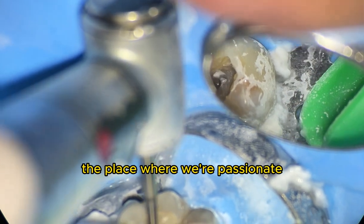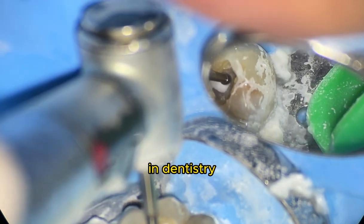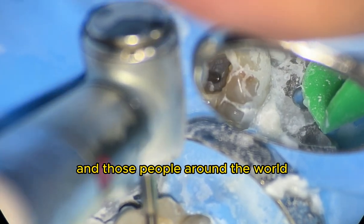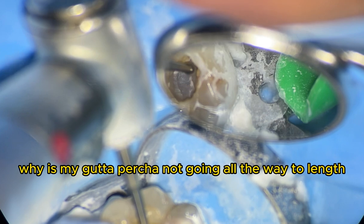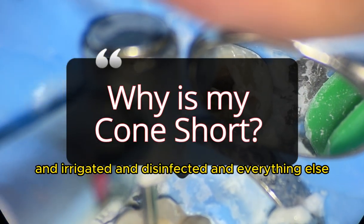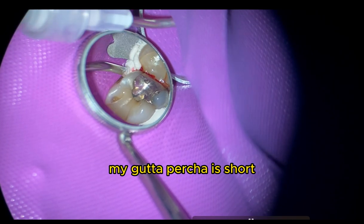From All Things Dentistry, the place where we're passionate about sharing those unwritten hints and tips of dentistry. One of the most common questions I've been getting recently from my students and people around the world: why is my gutta-percha cone not going all the way to length? After I've cleaned and shaped and irrigated and disinfected, my cone approach is short.